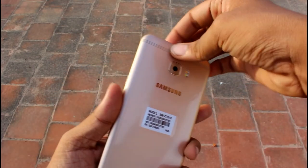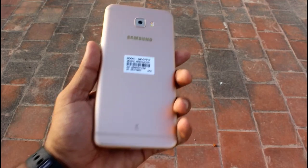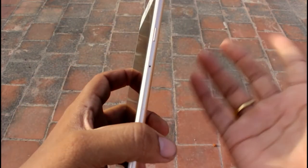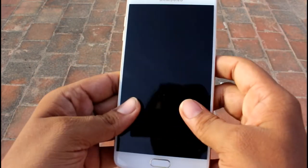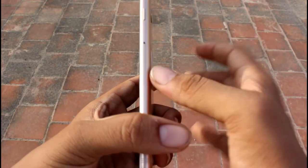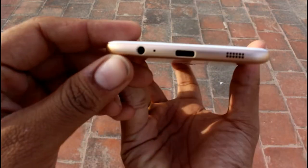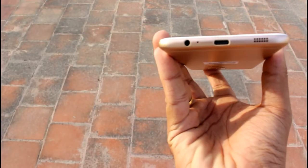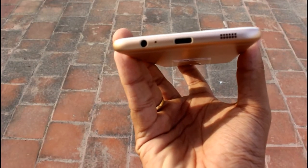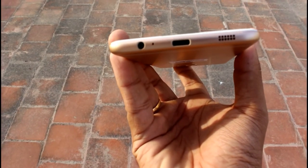Now let's get into the physical overview of the device after peeling off the back wrapper. This device has a 5.7-inch Super AMOLED display. To the right you'll find the power button and the hybrid SIM slot. To the bottom you'll find a 3.5 mm jack, a mic, a USB Type-C port for charging, and a mono speaker.